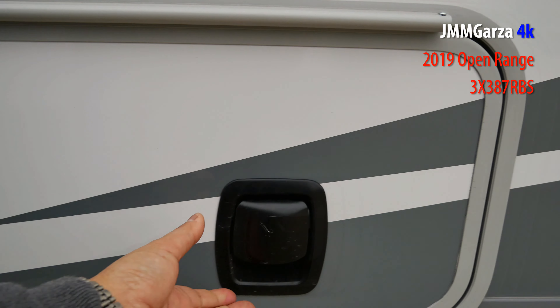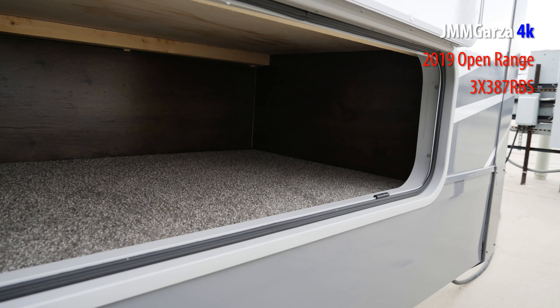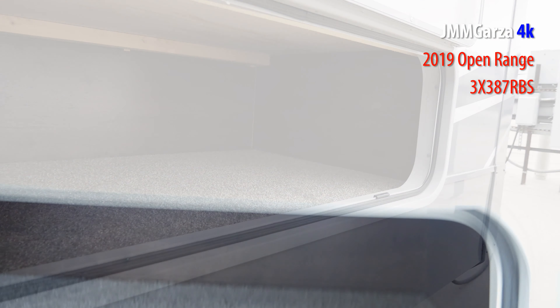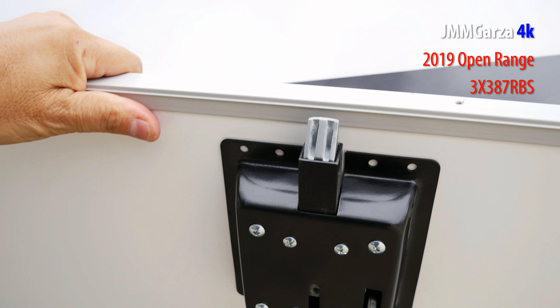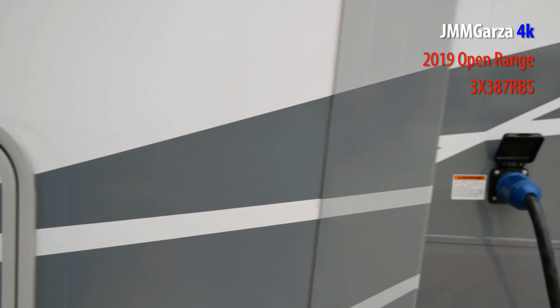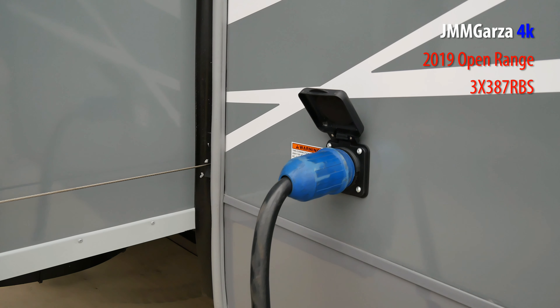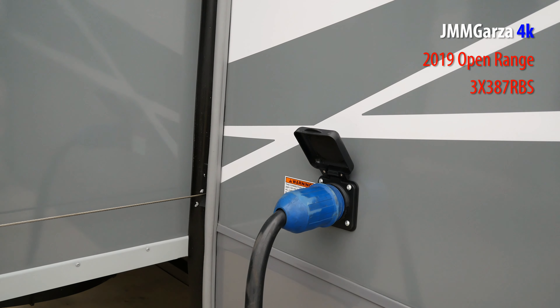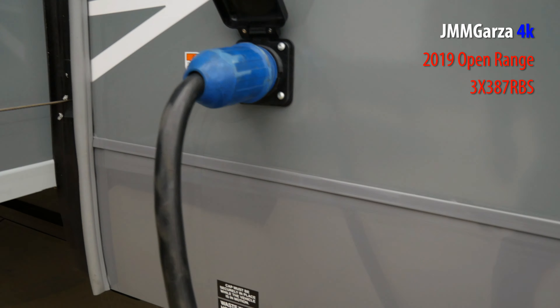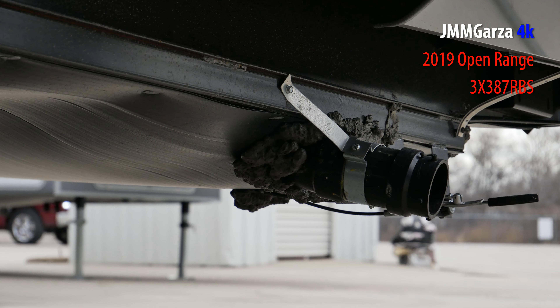I'm going to open these slam latches — I think there's storage. Yeah, it's carpeted storage, so you can put some important items that need to be protected. The latches are solid metal, not plastic — everything's well built. There's the 50-amp connection. A lot of more upscale fifth wheels have motorized take-up reels for the 50-amp cord, which is a pretty heavy cord. And here are your dump valves.